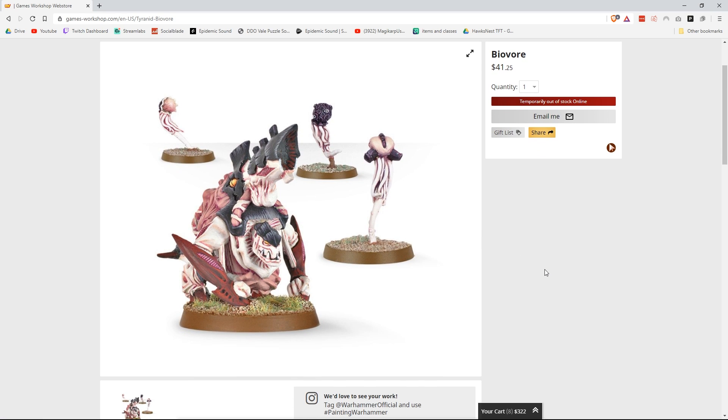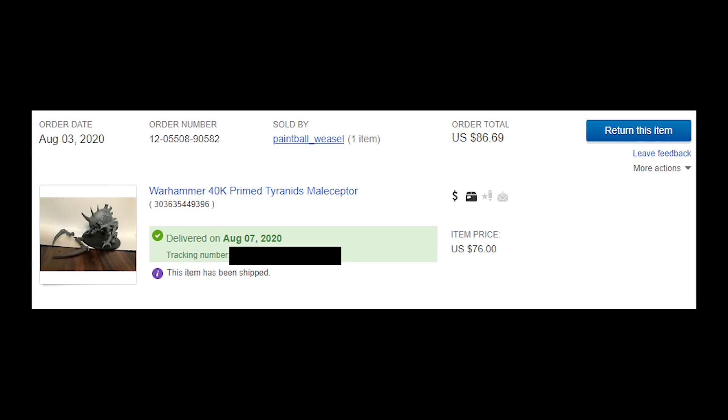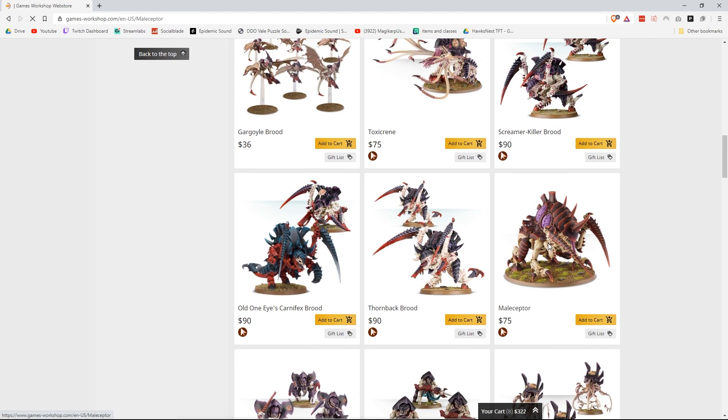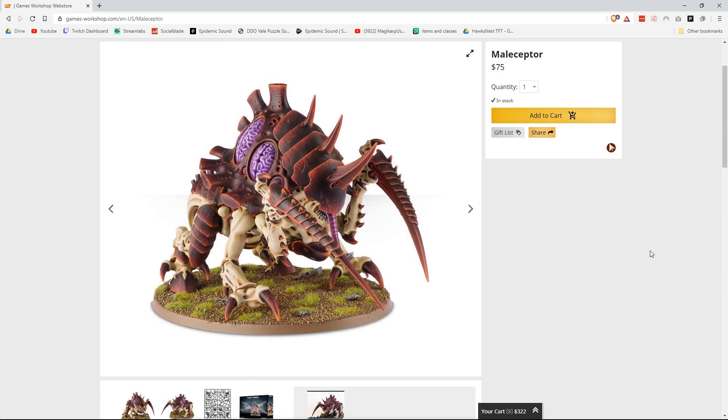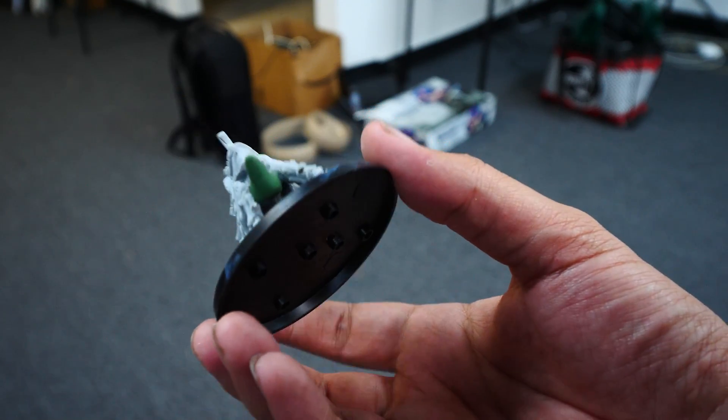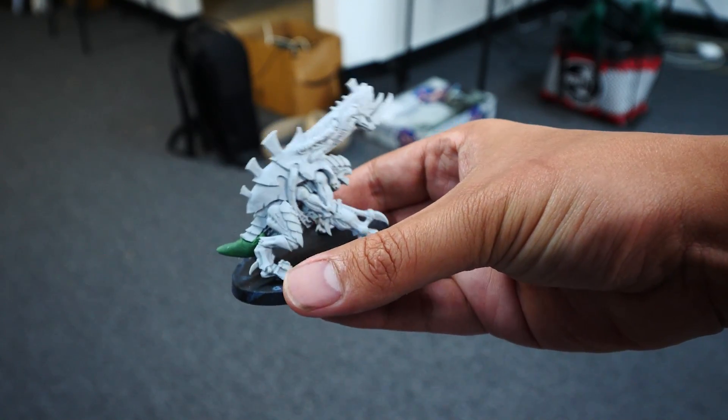When the Pyrovores came back, I purchased 4 of them. I also bought the Maliceptor on eBay as well, even though it came back on the website — so fuck you, Games Workshop. Also for the Pyrovores, their tails are pretty hard to glue on, so I just used some good old-fashioned green stuff to give them little tail stubs for an easy conversion.